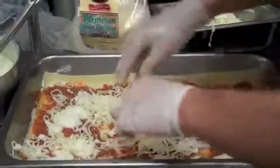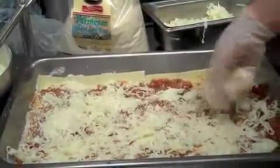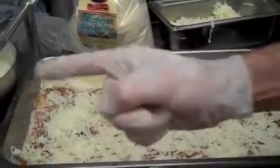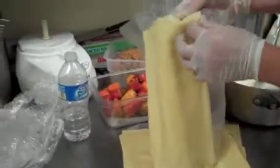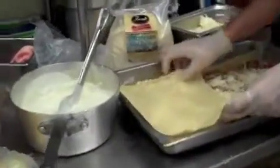Lots of TLC. And the parmesan cheese. Now what do we do? We need to take more sheets of pasta and cover nicely.